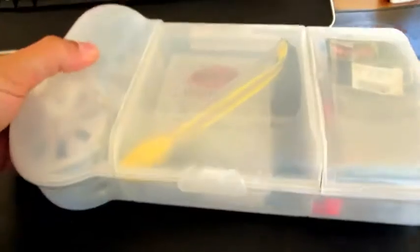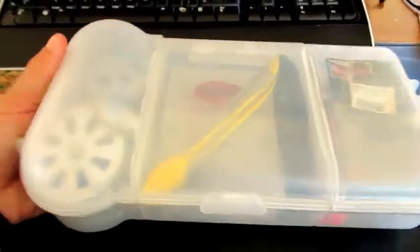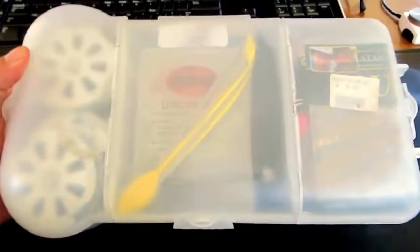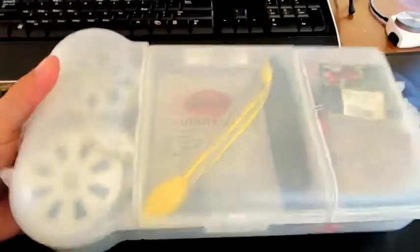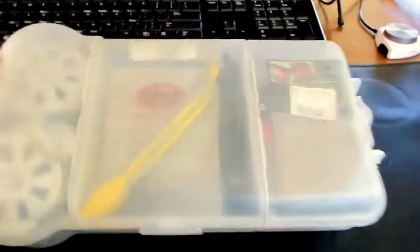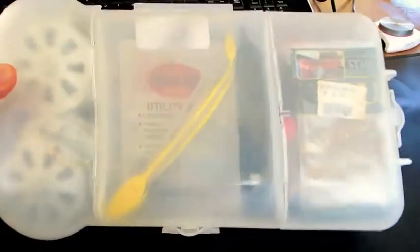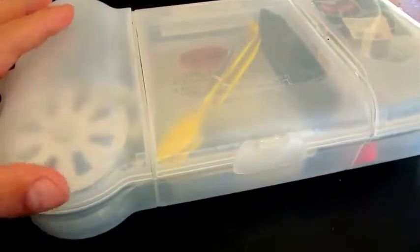The great thing about this container system is that it fits into the front pocket of an Alice bag, which is very handy. It's also pretty lightweight — this thing is probably just over a kilo, about 2.2 pounds in American or English conversions. Pretty handy considering you can get out there, lighten your food load considerably, and eat fresh food.